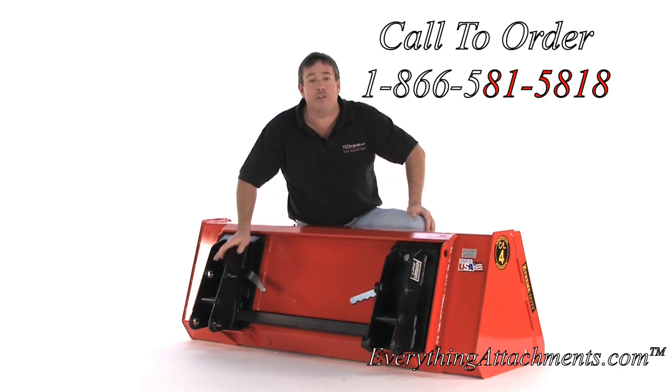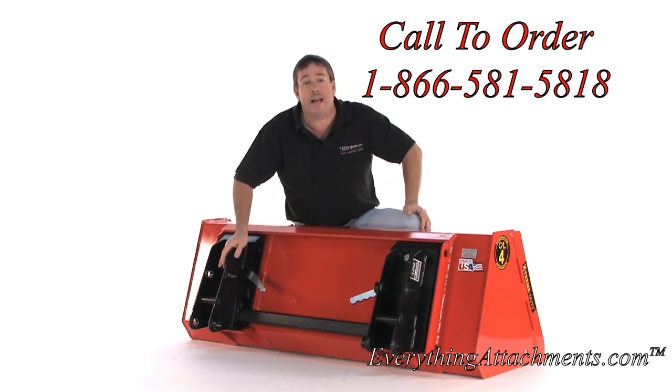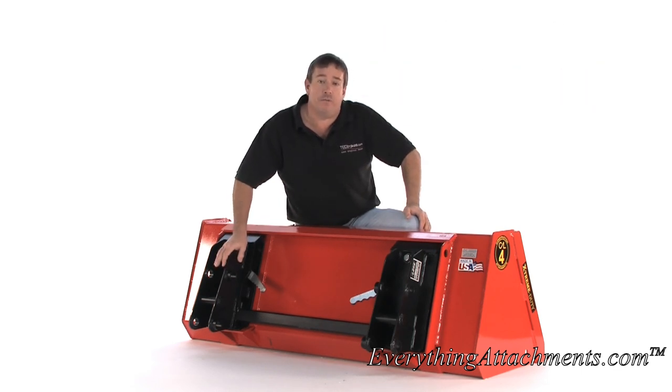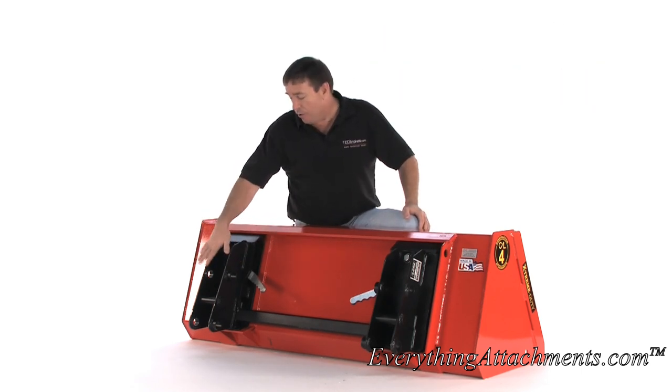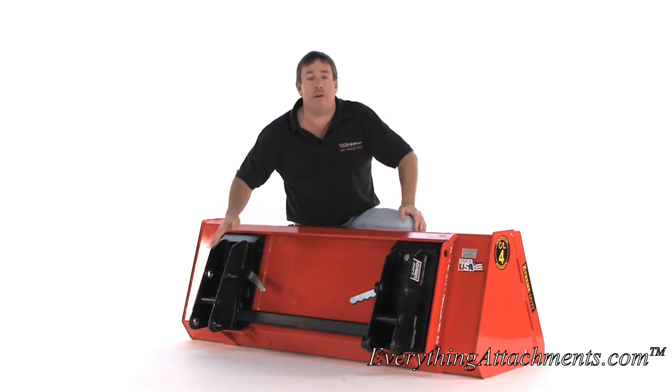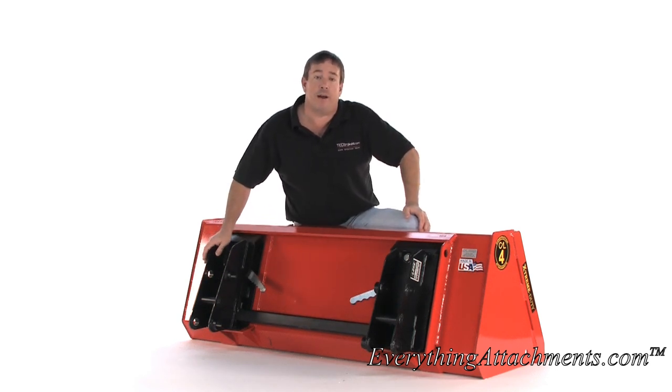So if you haven't gotten it, this is probably one of the best things that you could add to your tractor. WR Long has over 750 different drawings for different loaders to make these Quick Attaches. If they don't have the particular one for your tractor, we're going to ask you for four different dimensions and send you a sheet that you fill out, and then we can still make it for your tractor.